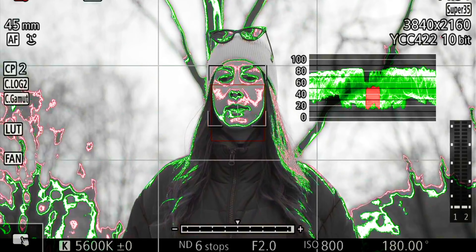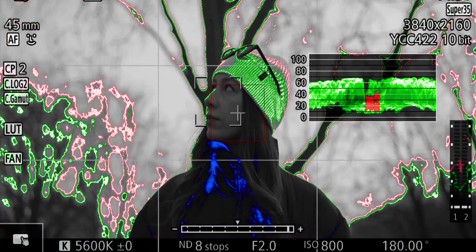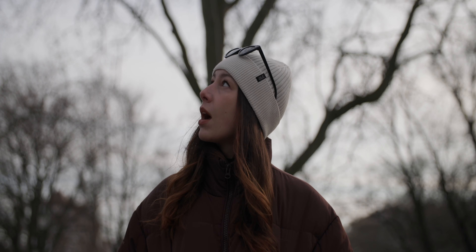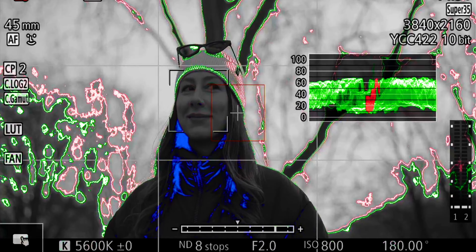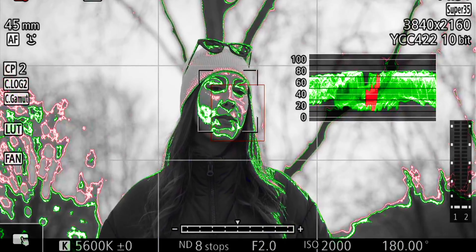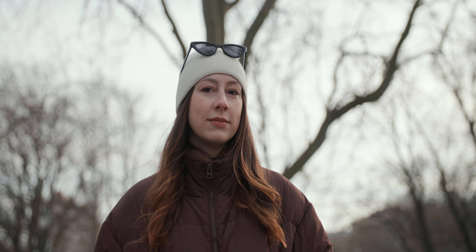Checking false color, on Caucasian skin you want the darker parts in gray and the brighter parts showing a little pink. At six stops of ND we could get away with it, but it's a bit on the bright side. Adding two more stops of ND is too much — we lose the pink in her skin and underexpose her jacket. Going down to four stops blows out the entire background. One way to tackle this is to go to eight stops of ND and raise the ISO, rather than lowering ISO, which would reduce dynamic range in the highlights.